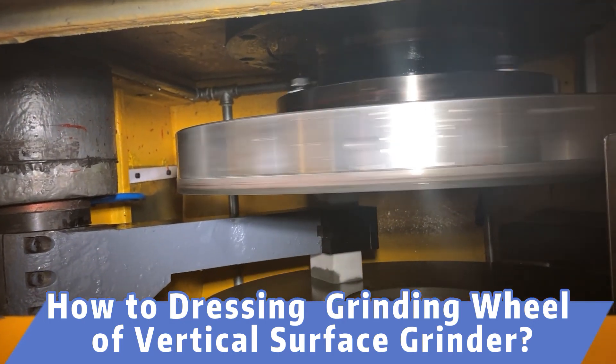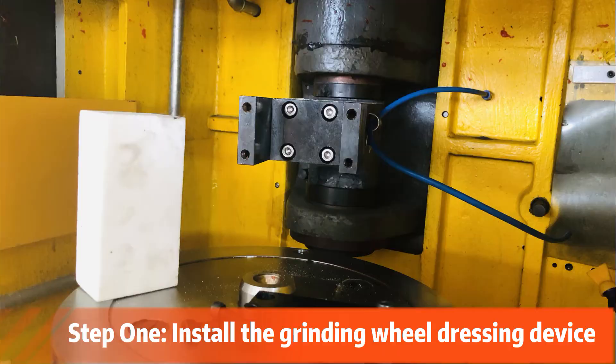How to dress the CBN grinding wheel of a vertical surface grinder. Step 1: Install the grinding wheel dressing device.